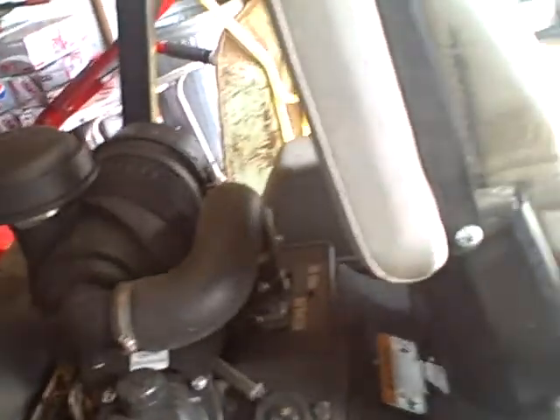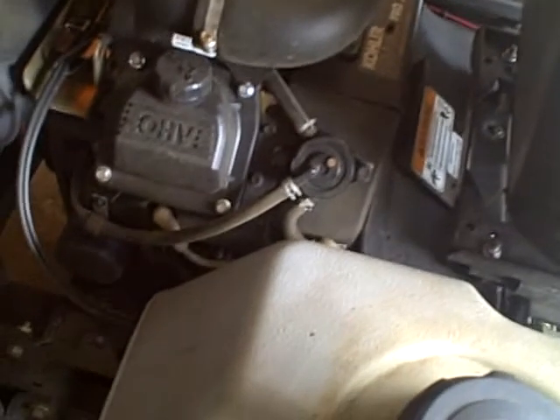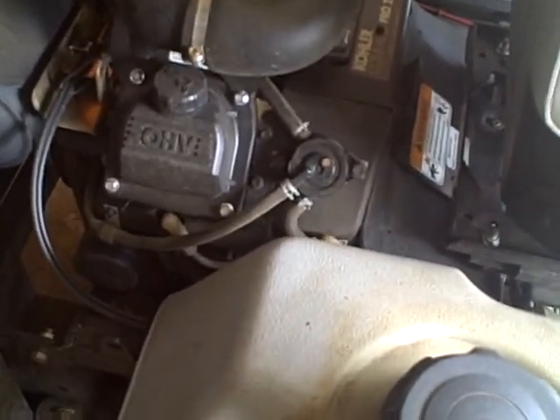Basically, with hydrostatic — I noticed I had a lot of comments saying I didn't do a good job explaining how hydrostatic transmission works, so I'm going to try to do it again. Basically, what you have here is you don't have a drive shaft like normal. Normal lawn mowers have belts that turn them, but on hydrostatic you have...